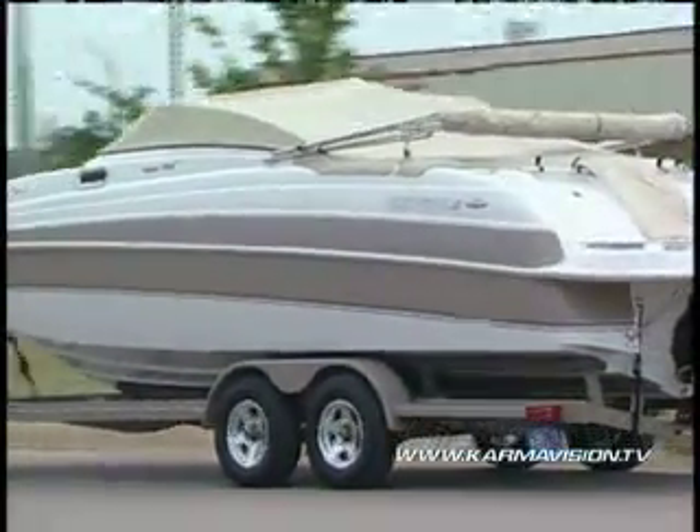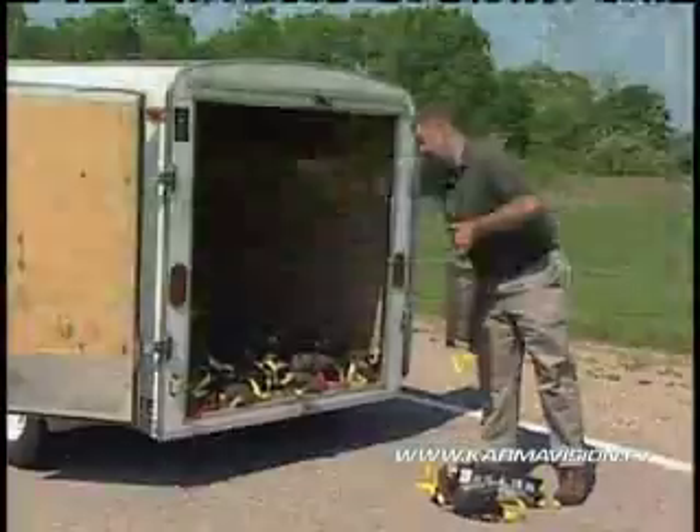A trailer that starts to sway can be very dangerous — the energy becomes greater as it sways, and the vehicle can actually be taken out of its lane and out of control. To demonstrate a new technology that helps reduce trailer sway, GM engineer Mike Finch purposely unbalanced a trailer.